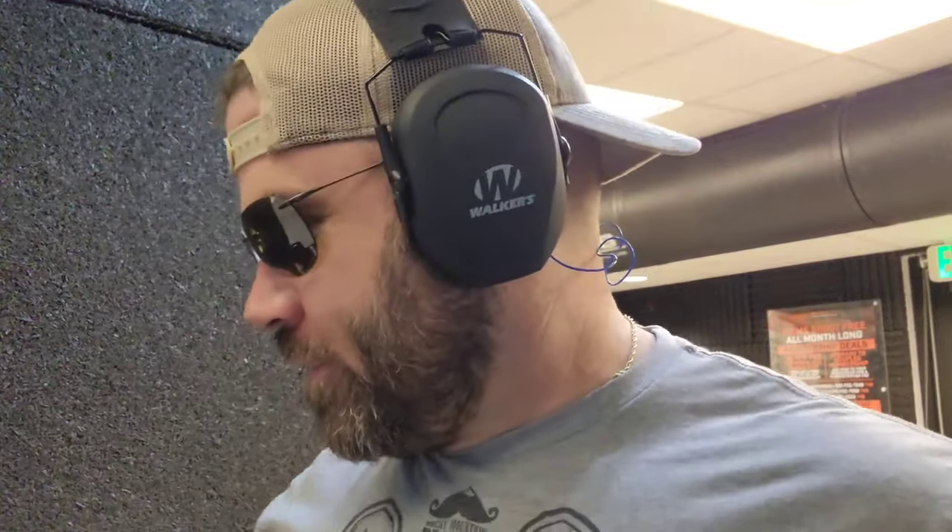Hey everybody, this is Nicholas. I am at the range right now with my new Glock 43X. Still stock from the factory. I haven't done anything to it because I figured I wanted to take it for a test drive before I started putting up all the upgrades on it. So anyways, let's get to it. First shots — see how this feels.